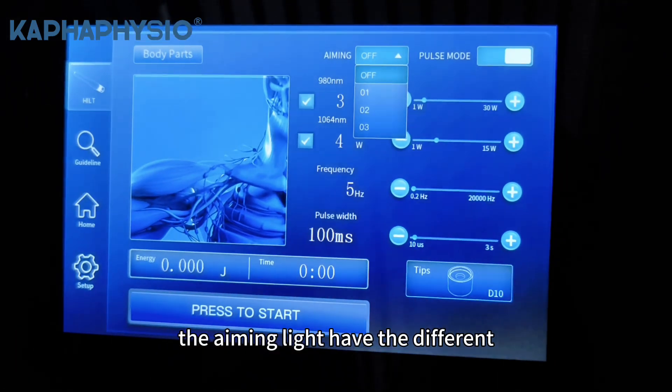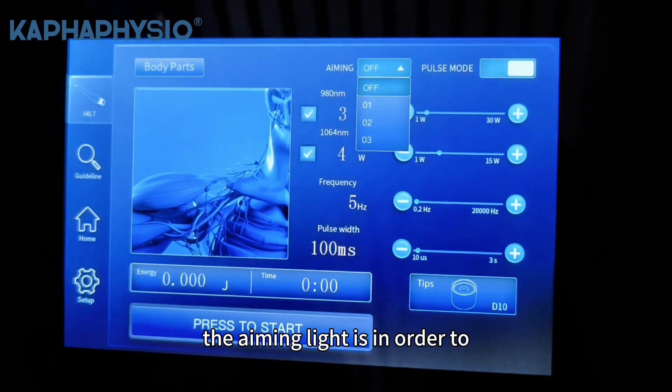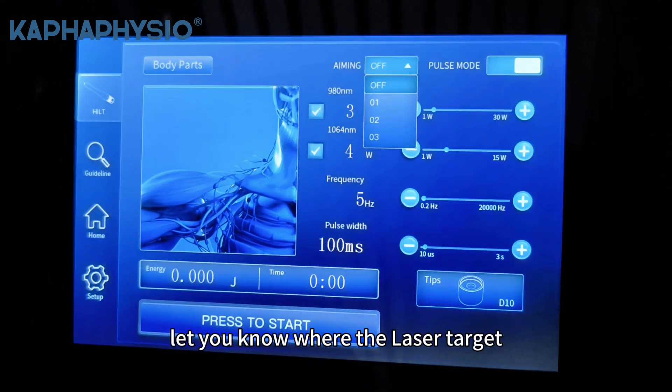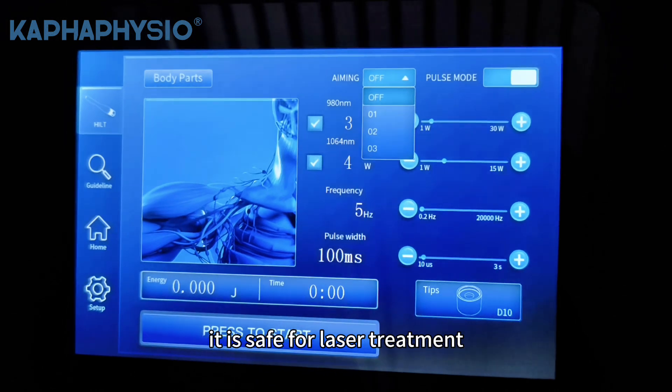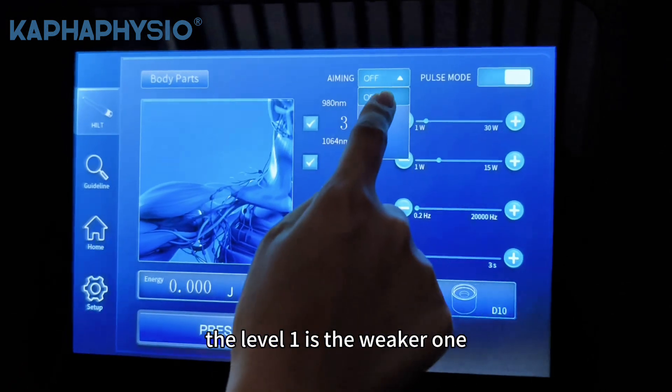The aiming lines have different levels you can choose. The aiming line lets you know where the laser is targeting — it is safe for laser treatment. Level one is the weakest.